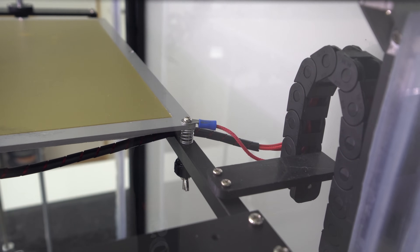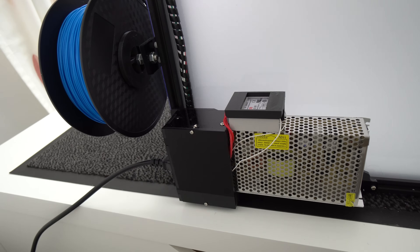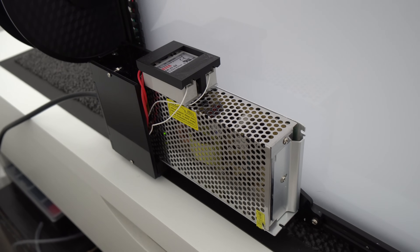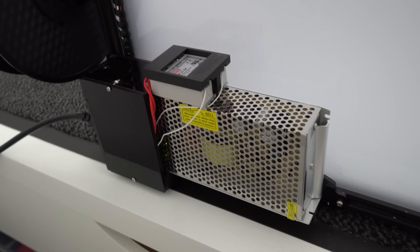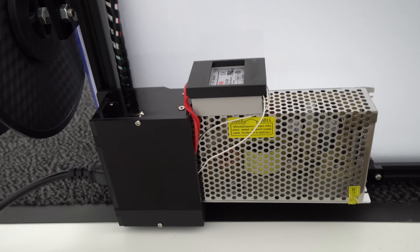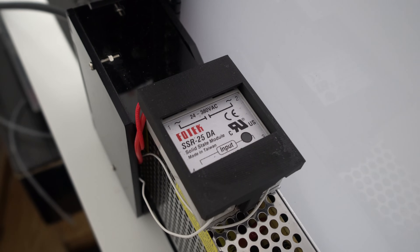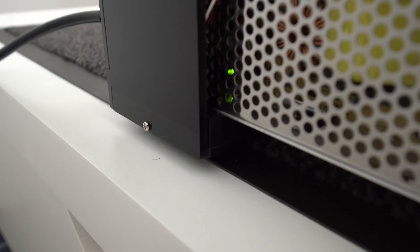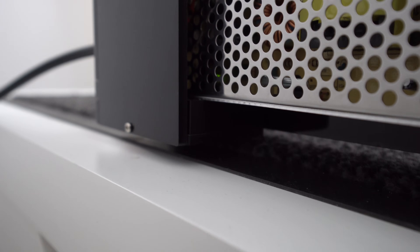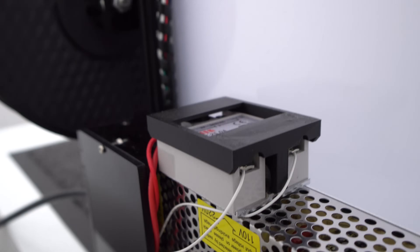This will protect you if anything ever shorts out. Since this printer no longer draws high DC current like before, I swapped the 360-watt stock fan-cooled power supply for a less powerful one with passive cooling — now it's completely silent. On top of the power supply I installed a solid-state relay which controls the silicone heater, and I printed a solid-state relay cover for extra protection. I reused the stock power supply cover from the kit but printed a small plastic extender to screw the power supply down in the same place, since the new one is much smaller.